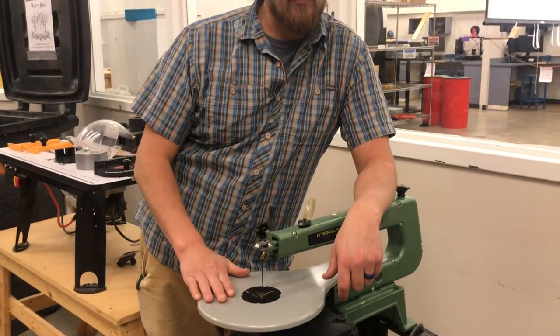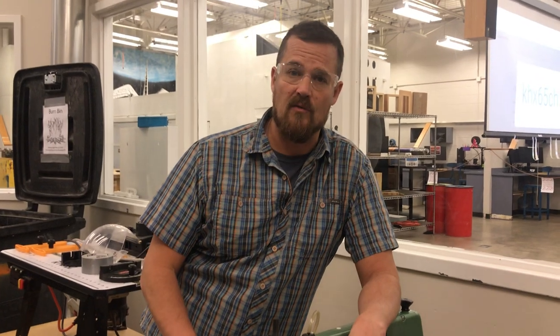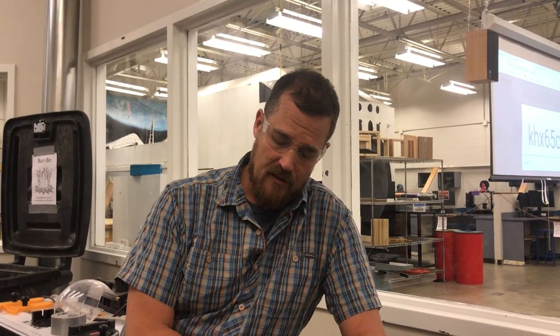Hey friends, this is a scroll saw. We've got three of these green ones over here, and on the other side of the room there's three more and they're kind of a tannish yellowish. These tools are used for making curvy cuts through relatively thin wood. The point here today is to show you both how to change the blade and some things to know about it.